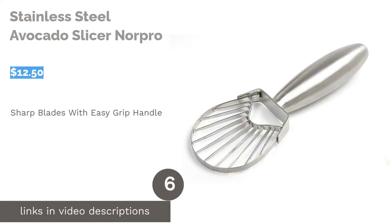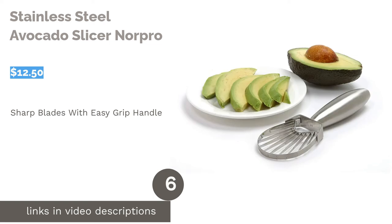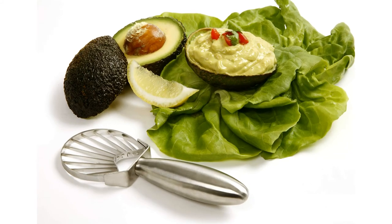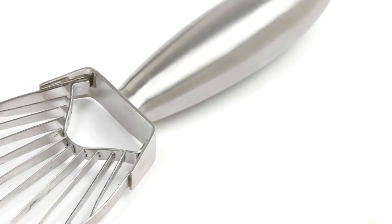The next product is the Stainless Steel Avocado Slicer by Norpro. This stainless steel slicer features a comfortable handle for easy gripping that cuts 12 beautiful slices in one smooth motion. To extend its lifespan, make sure to avoid washing it in a dishwasher.